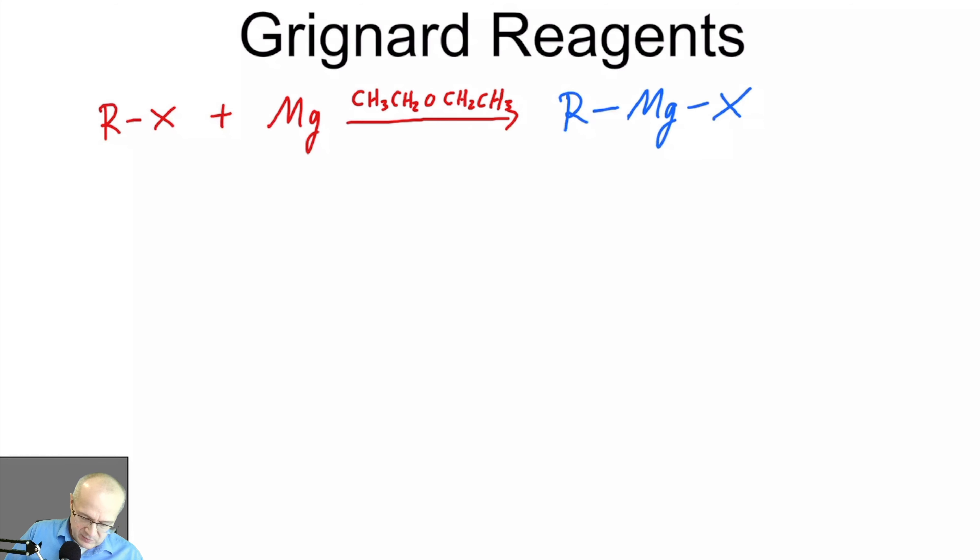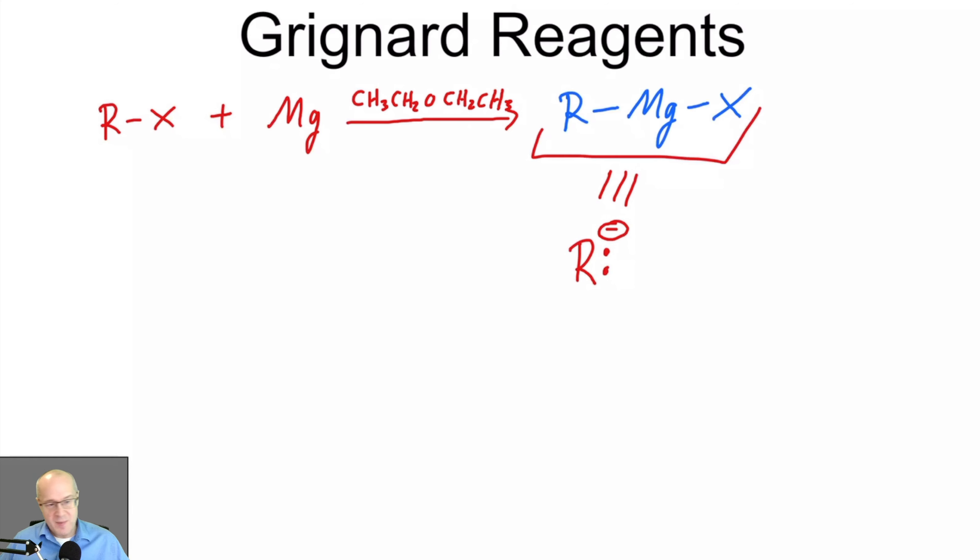The Grignard reagent is generally thought of as R minus. Now it's not literally an R minus — this R-MgX structure is the actual structure — but it's going to behave as if it were an R minus. It's going to do basically the same things R minus would do. It can be a nucleophile, or it can be a base, depending on how it's treated.